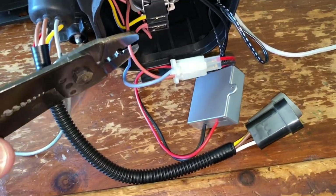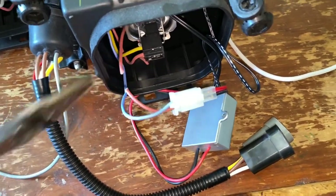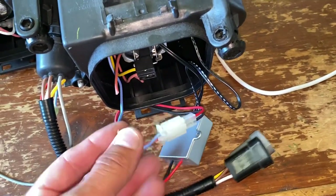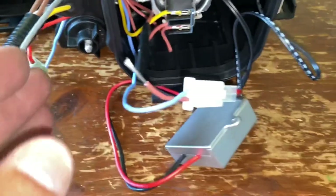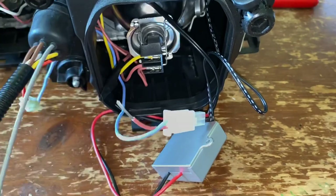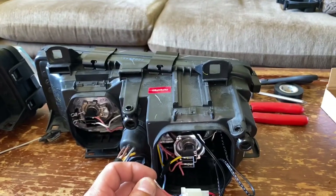We're going to strip this end so we can hook into it. This ground here, we're going to put tape around it and just put it away — we no longer need it. I did exactly what I said: there is that wire, it's taped up. This is just a ground — it can just sit in there, no worries. And the ground is now separated from the other lights.